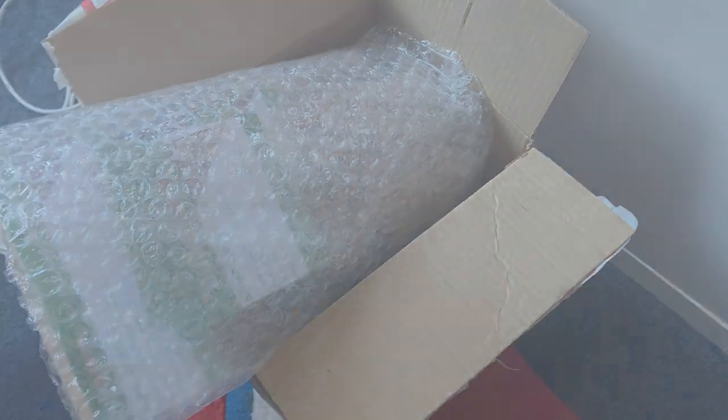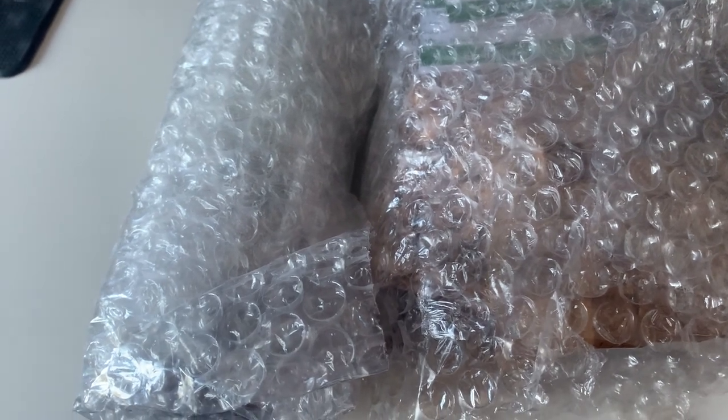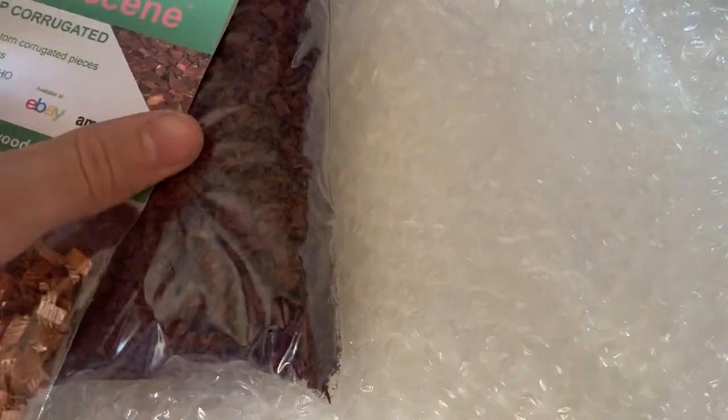Here are the goodies we've bought recently. We've got some bits from Goodwood Scenics — www.goodwoodscenics.co.uk. Very good customer service; they're really helpful, so if you've got any questions they'll get back to you super quickly. I'm going to show you what I got in our little package, so let me unwrap it.